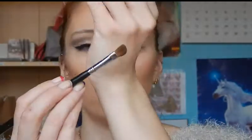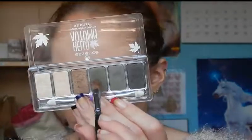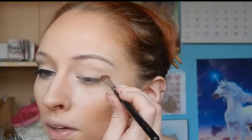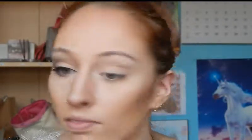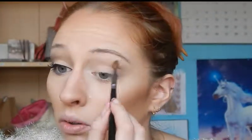Then I'm moving on to the Essence Hello Autumn Palette and I'm just going to use an angled brush and the middle green color. I'm just going to do the crease with that, starting at the upper lash line, fading it out to the back, to the outer corner of the eye, and then darkening up the crease. By the way, this palette isn't actually available anymore but you can of course use any green color you happen to have.